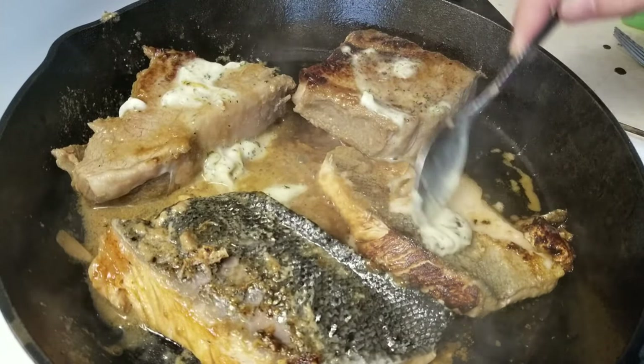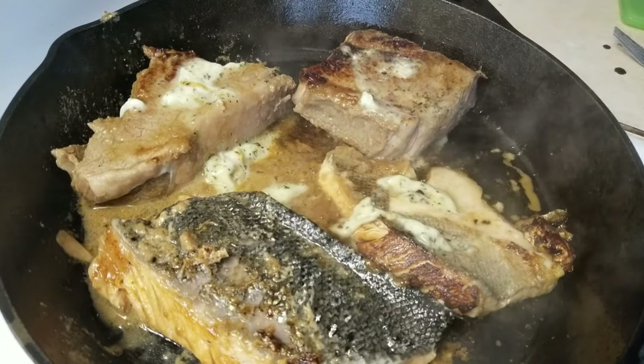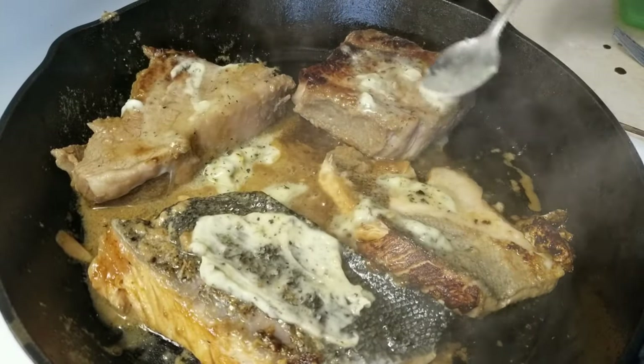After about three minutes, I'm going to give it a flip. I'm keeping my burner on medium-high and I'm also going to add some garlic butter to the meat. Now even though this Teacap recipe required a hell of a lot more prep than the rest of my meals, let me know in the comments if this is something you would still try at home.